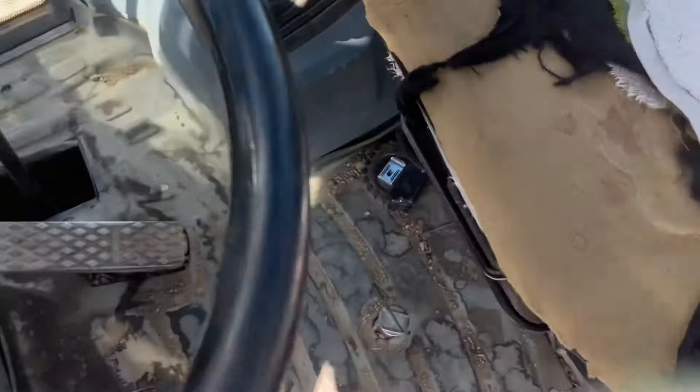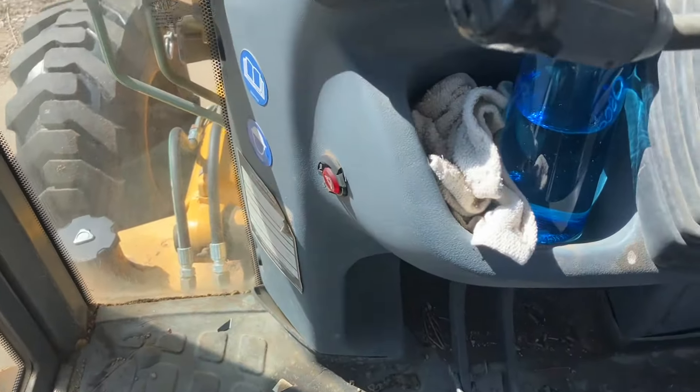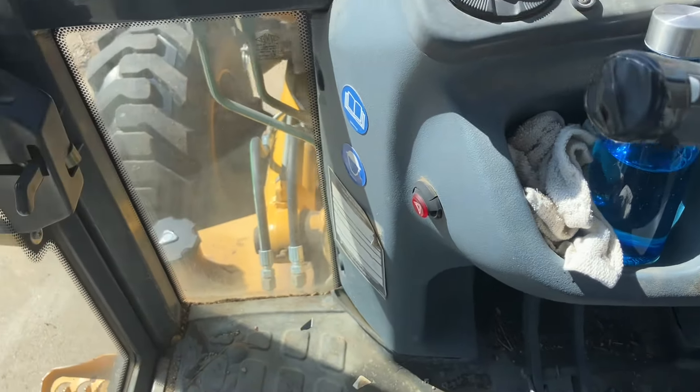I'll go ahead and turn off the headlights and the engine. Those are the hazards — very hard to pop out.